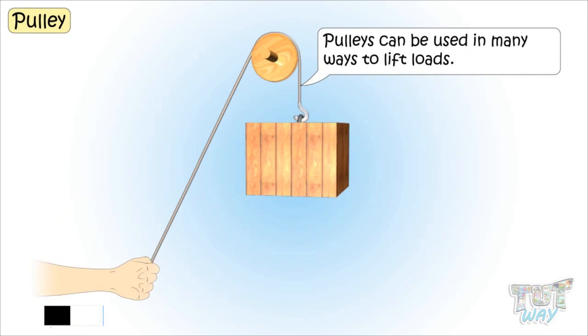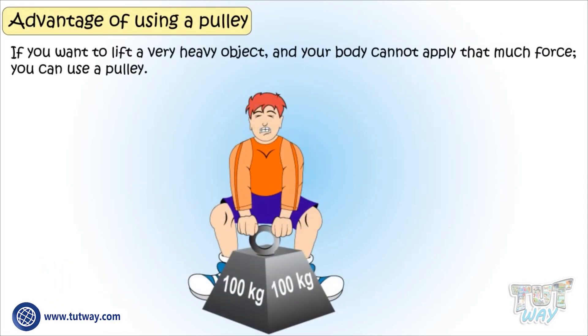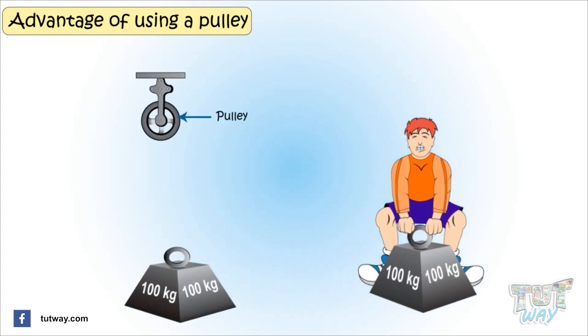Pulleys can be used in many ways to lift loads. Now let's see what is the advantage of using pulleys. If you want to lift a very heavy object but your body cannot apply that much force, you can use this simple machine — a pulley. Let's see how.